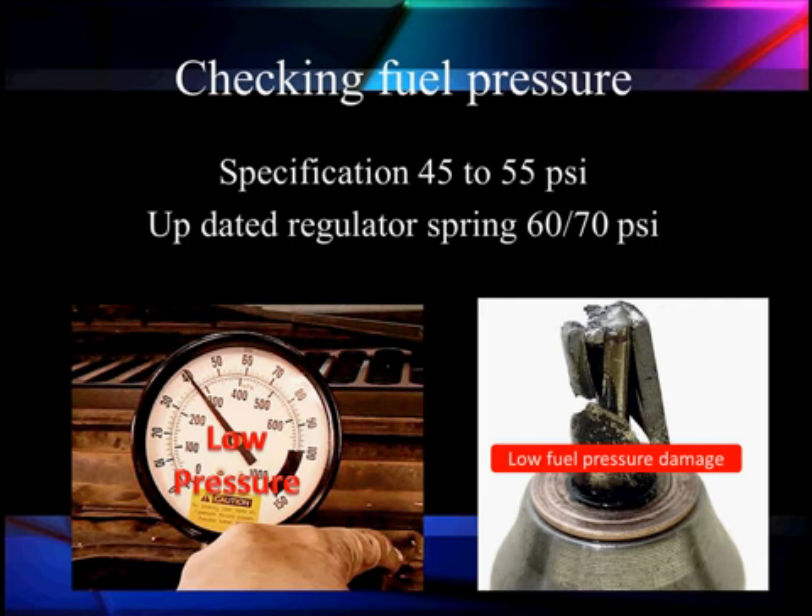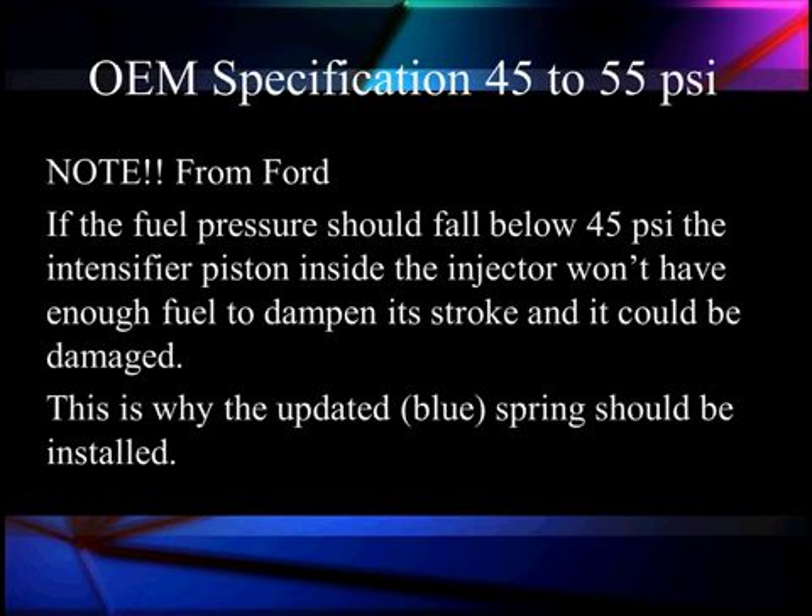The reason for checking fuel pressure is that we cannot have an air pocket in our hydraulic injectors. Low pressure can cause air bubbles, which can cause hammering that will destroy the injector, as you can see on the right. If the pressure falls below 45 psi, the intensifier piston in the injector won't have enough fuel to dampen the stroke and it can damage the injector.